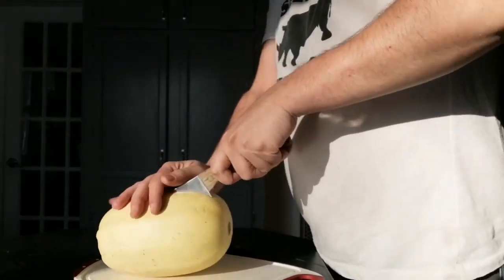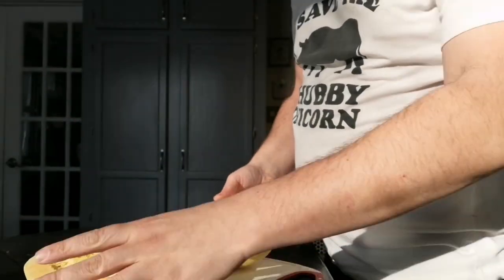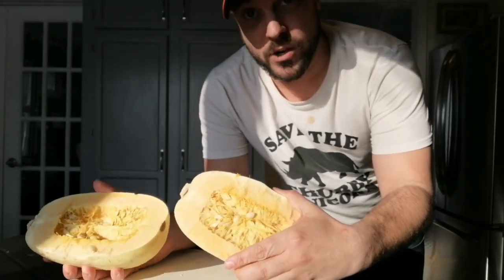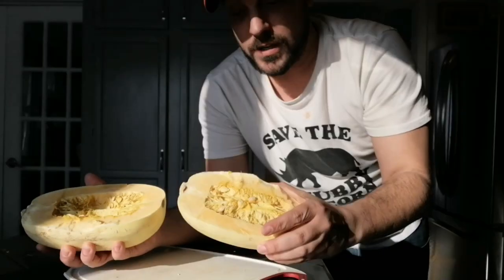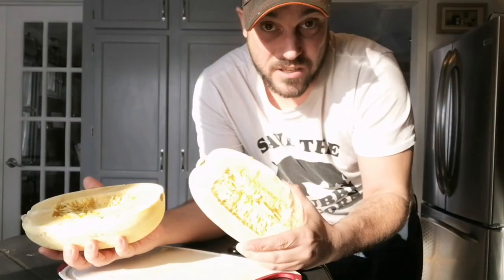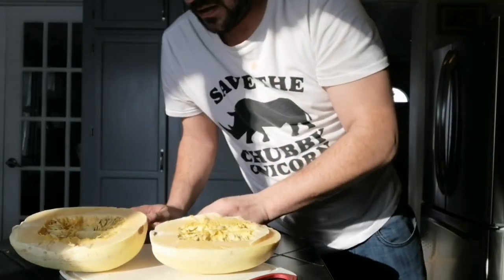Almost like a hammer. There we go. I don't know if you remember, the last time I did squash was an acorn squash and I showed you that there were only seeds in the bulb. Well, in this case, they're seeds like a pumpkin the whole way. So we're going to scrape this out. Just like a pumpkin, you can roast the seeds. I may do that this time — I'll do it later.